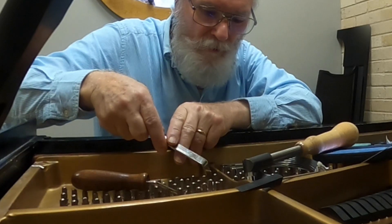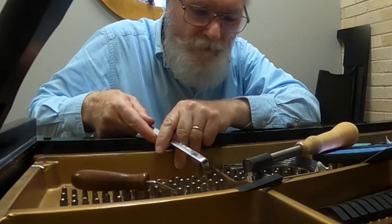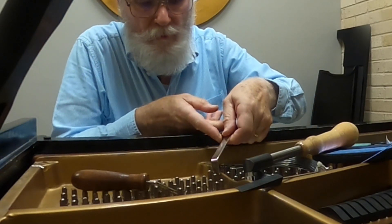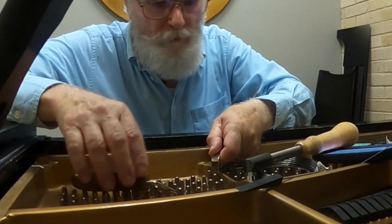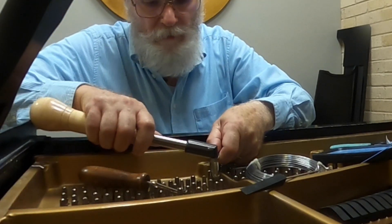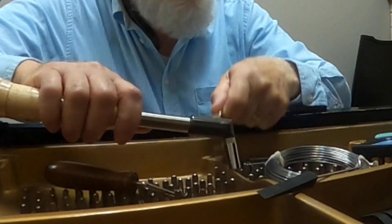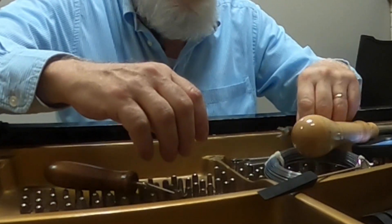I work in a building with 125 pianos, a large faculty in the School of Music, and 240 music majors. So how am I alone? Because nobody comes and bothers me while I'm working.